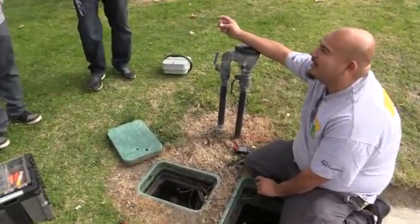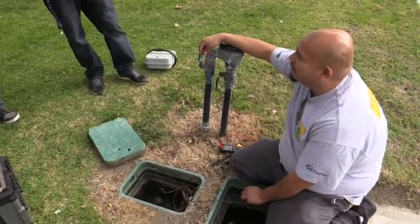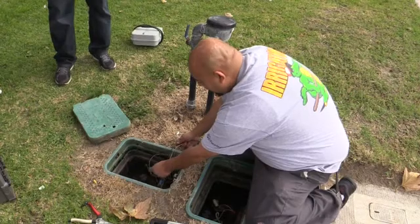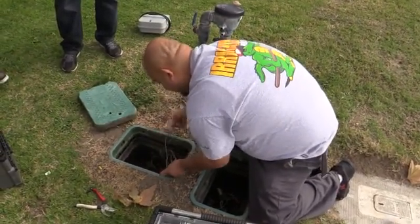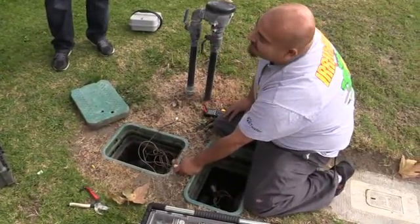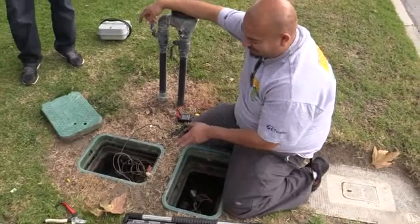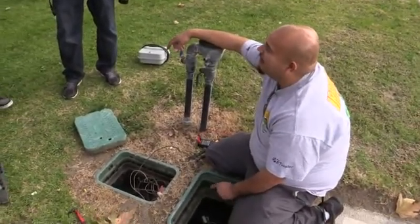Every time you have a poor wire connection, you're adding ohm resistance — resistance to the current coming into a valve. Our station one is this black wire which goes to another wire connector, into another wire connector, and into our valve. Every splice we're doing that. Right here we've got a short distance, but if we had a park or a golf course with thousands of feet of wire, one poor wire connection would be all it takes to prevent a valve from getting enough power.